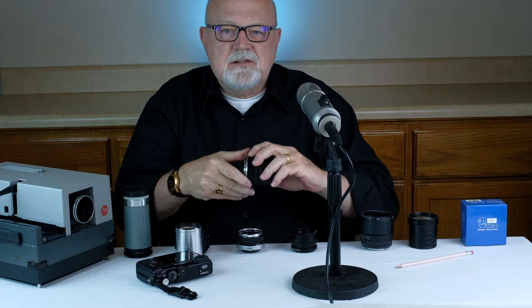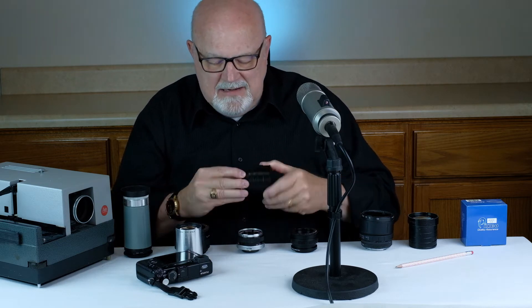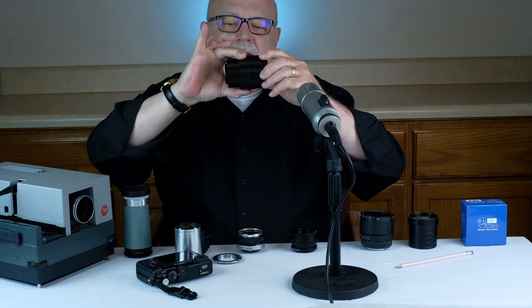As far as helicoids go, there are some negatives. One is, while they extend quite a bit, they don't extend as far as focusing bellows.